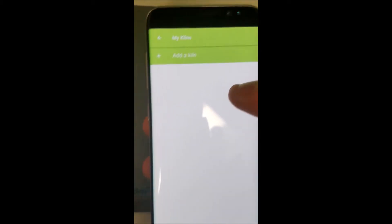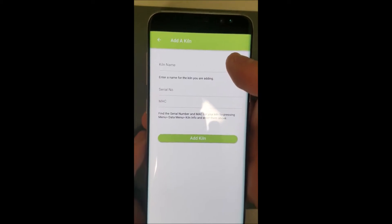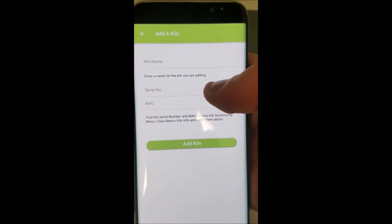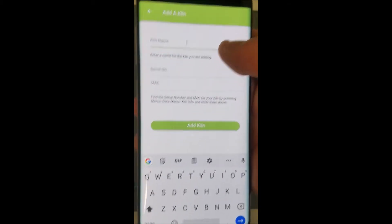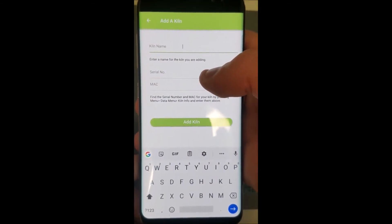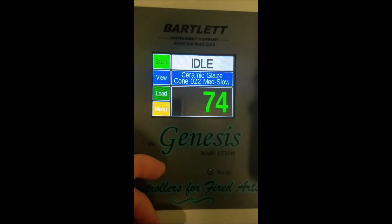Now here we'll be able to add our kiln. Press that and there are three fields: the kiln name, the serial number, and a MAC address. The kiln name you can set to whatever you want, but the serial number and MAC address will have to come from your actual controller.